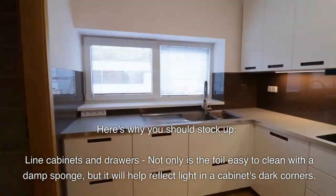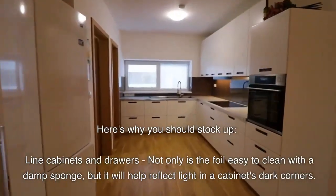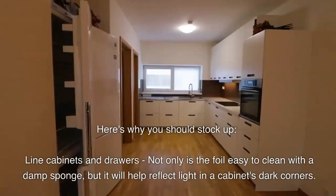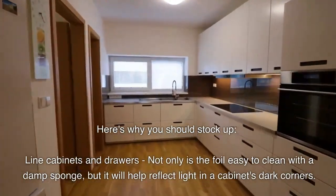Line cabinets and drawers. Not only is the foil easy to clean with a damp sponge, but it will help reflect light in a cabinet's dark corners.